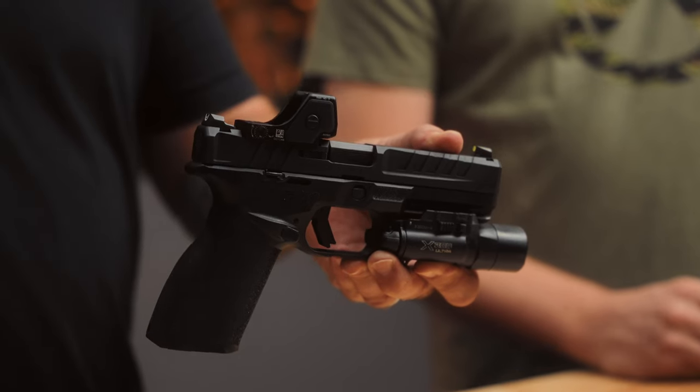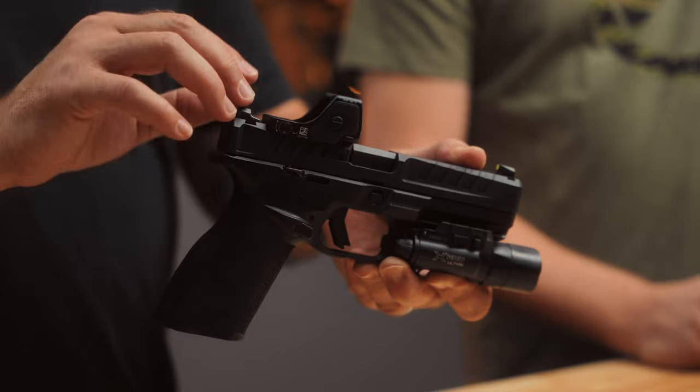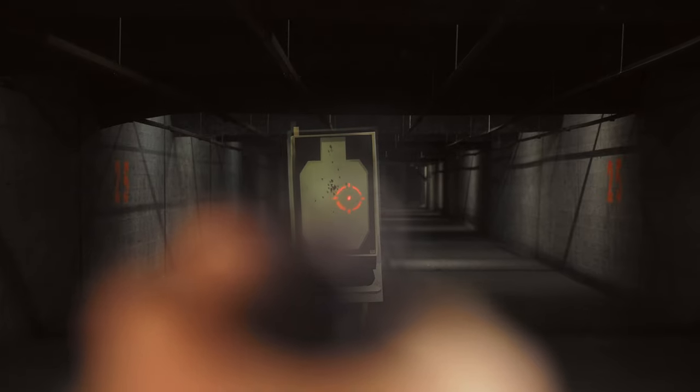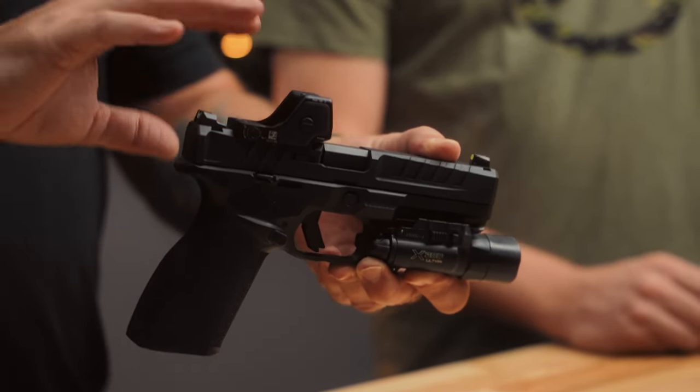One thing I'm initially excited about is the reticle options on the two models of the RMR-HD. The RMR-HD1 comes with either a 1 MOA center dot or a 1 MOA center dot with a 55 MOA circle around it. The RMR-HD2 has a 3.25 MOA dot in the center, with the option of a 55 MOA circle reticle around it. You can dim and brighten those independently — so a brighter circle with a dimmer dot, or vice versa.